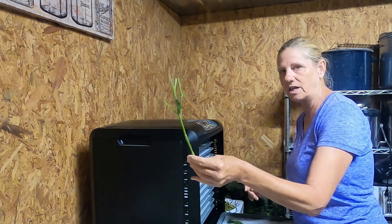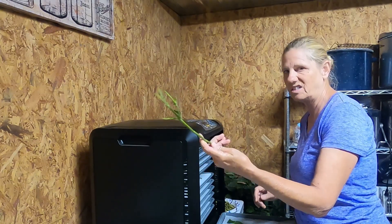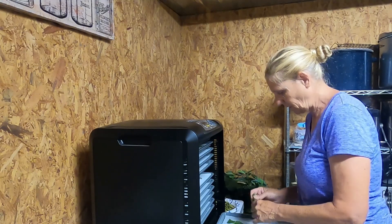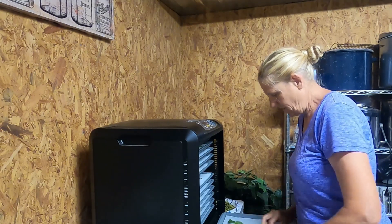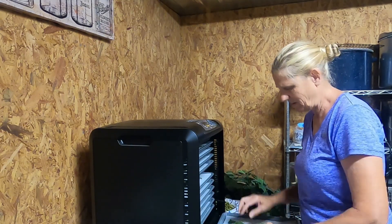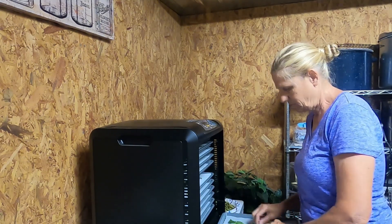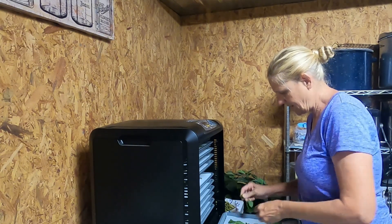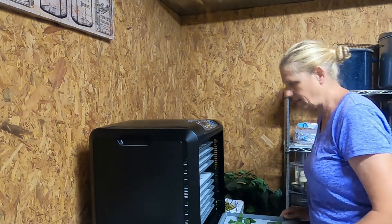I'm just not going to do these big branches — there's no reason to. It's the leaves that you want. I've got a tray full, and I've got about 12 to 13 trays in here — crazy. I'm just going to make sure that nothing is too compact and it's laying out so that it'll get enough air.